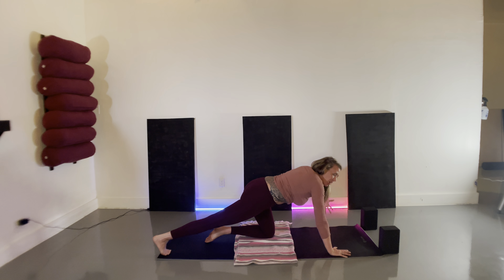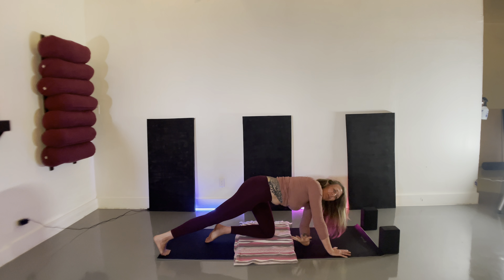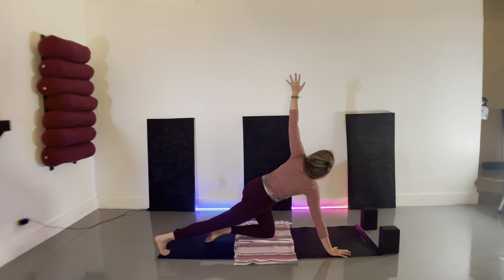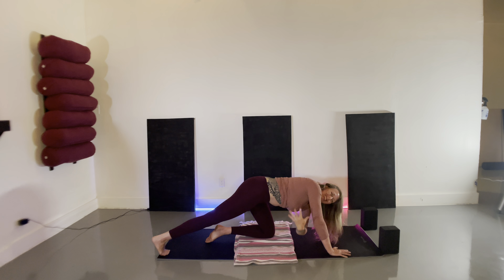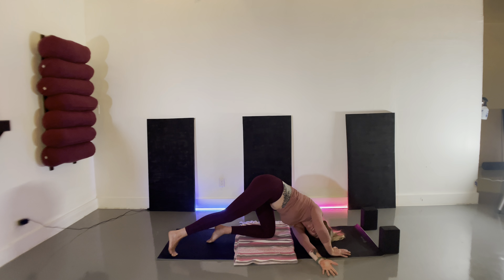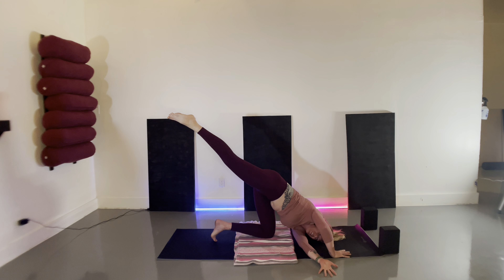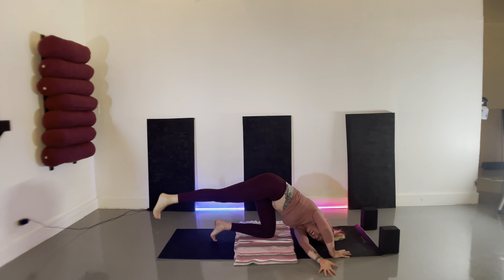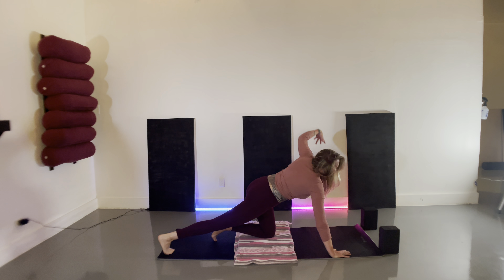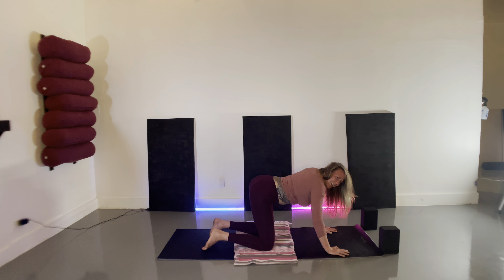Exhale, wrap the left arm around the right ribcage. Inhale extend. Exhale wrap. Inhale extend. Exhale wrap — give yourself a hug. Inhale extend. Exhale, this time thread the left arm under and through, bringing your left shoulder and left ear to the mat. Press the back of the left hand into the earth. You can stay right here for support, or option to extend your right leg to the sky for more challenge — it may feel a little wobbly here and that's okay. Exhale, ground your right toes, press into your right hand, and reach the left hand to the sky. Exhale, both hands come to the earth, draw your knee under, wag your tail, shake those tail feathers.